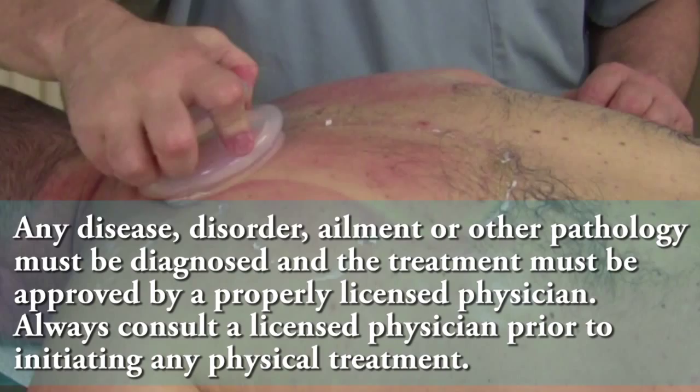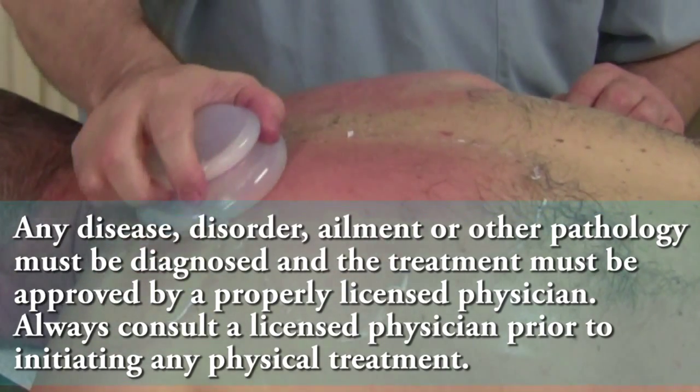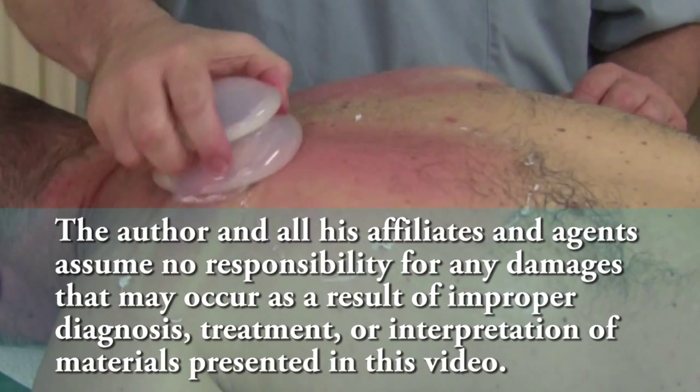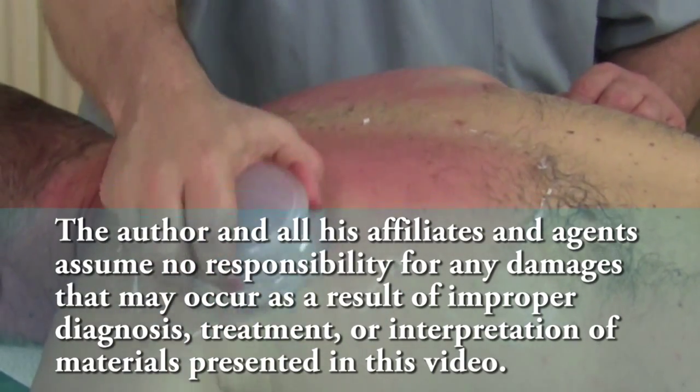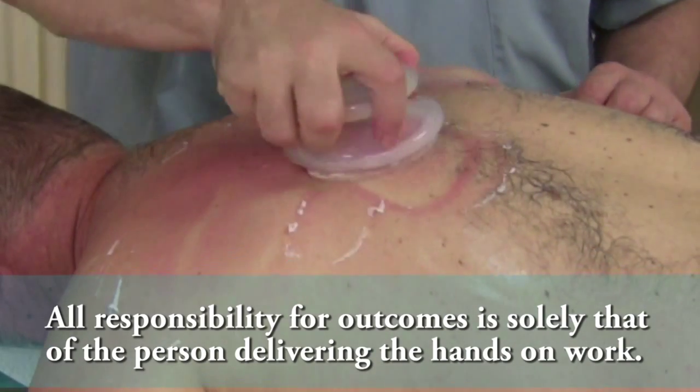Even if you're not professionals, you can do this to each other. Back and forward movement is great — mobilization of fascia. This lubricant allowed me to move.